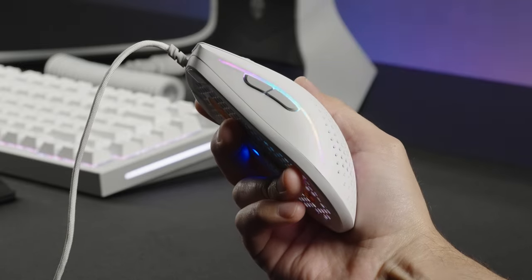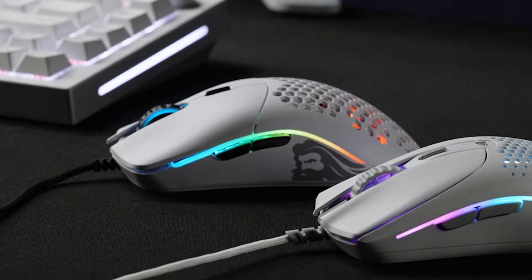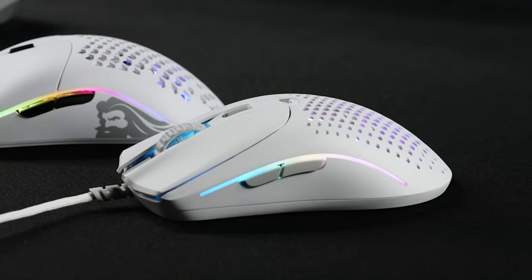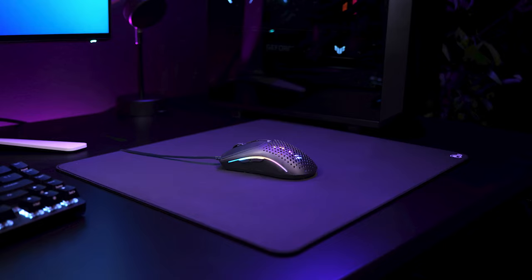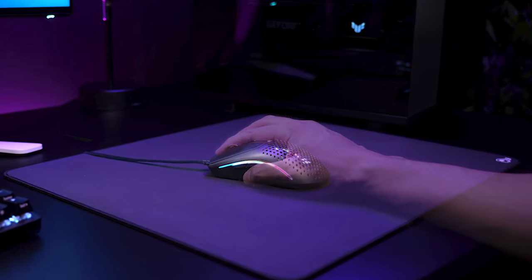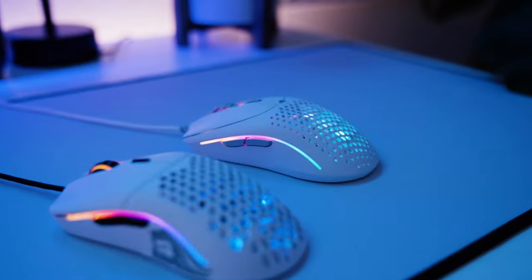The Model 02 side buttons are designed for easy reachability. Thanks to its optimized size, there's a shorter distance to the side buttons, which makes hitting them with your thumb even easier without stumbling into small mouse territory. So whether you prefer to use a claw, fingertip, or palm grip style, you'll confidently be able to hit those crucial side buttons when the time arises.